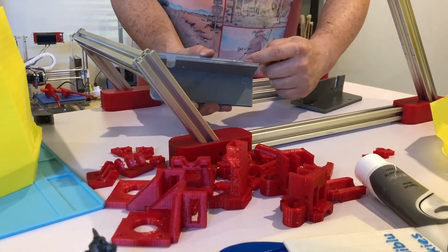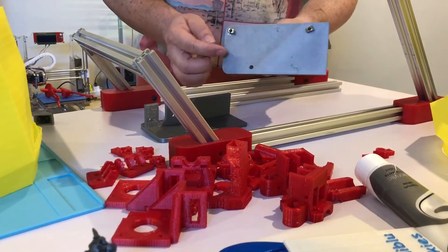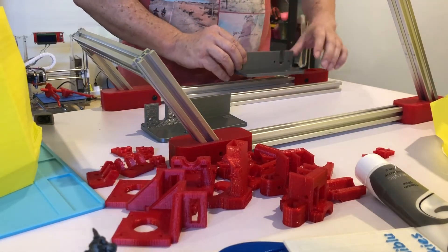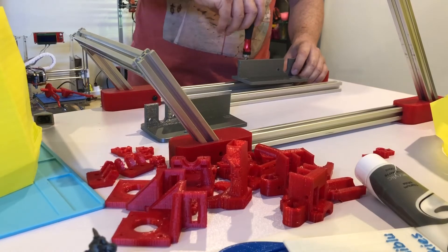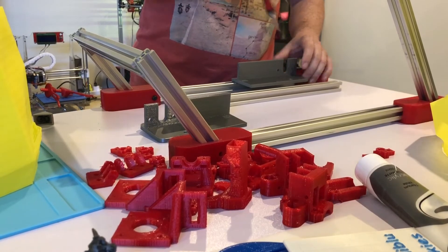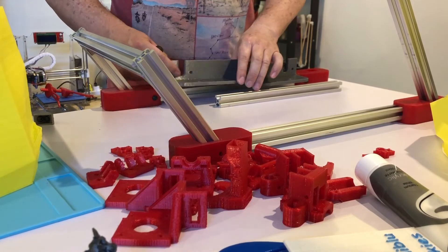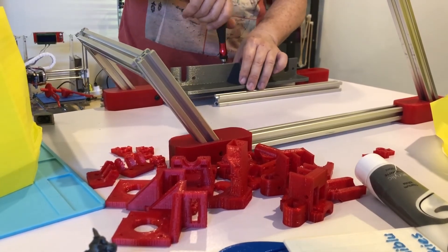I've got these two pieces here with T-slot nuts on them, and they simply go onto the aluminum extrusion like this. I'll screw them into position. Then I take the other piece, line up the B's — the other side would be the A's — and screw it into position.